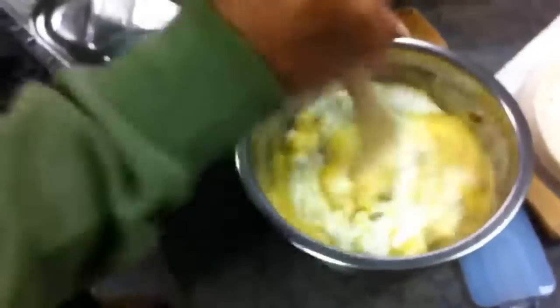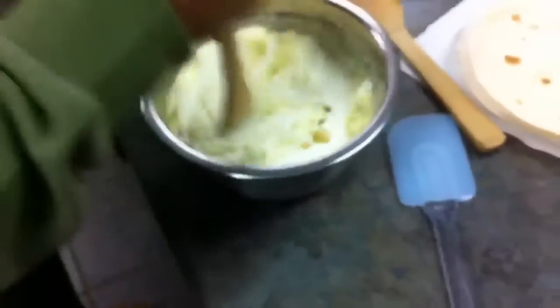Here's the goods. We've got the sour cream in the bowl, green chilies and cheese and everything else. You can see we're mixing the green chilies, the sour cream and the cream of chicken soup in the bowl.